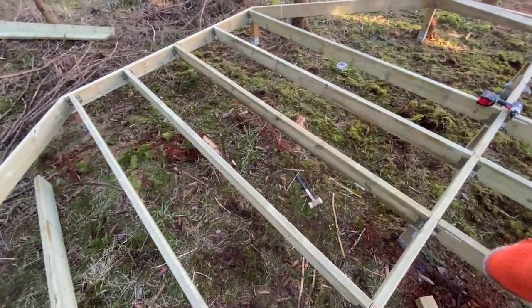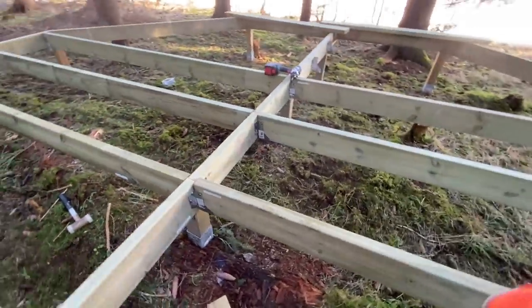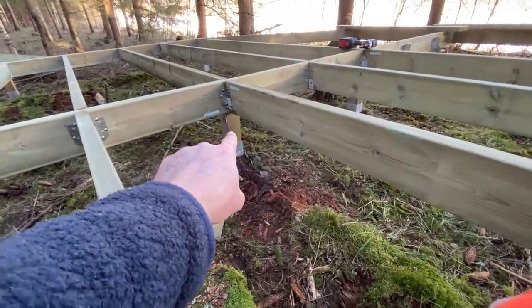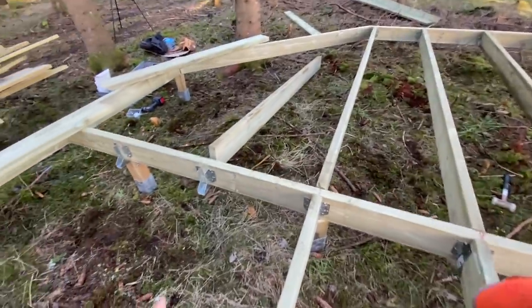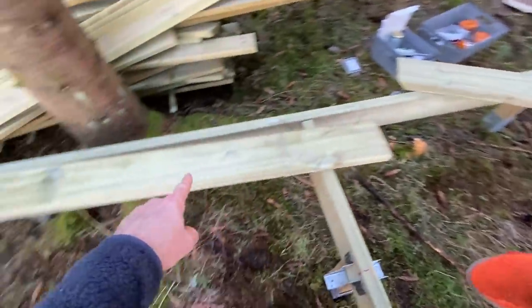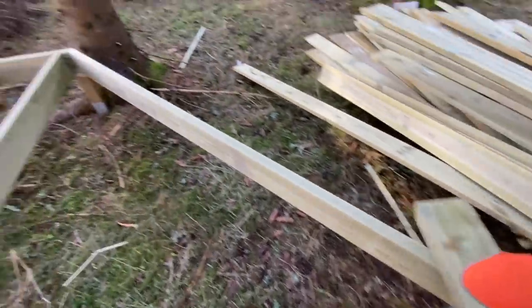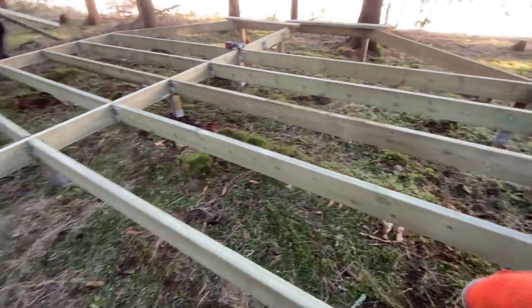Side beams are in. They're all held in place with these little brackets and we've used little L clips to secure them to the legs so the whole frame can't move. Now we're at the point where we can put in these diagonals. At the same time we've got to make sure all the corners of the octagon line up nicely on their posts — which they do. Fantastic, this is looking brilliant.